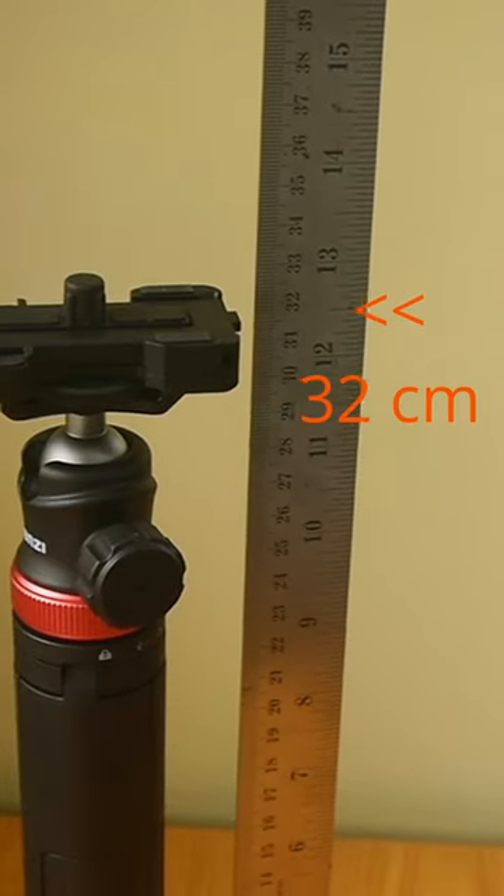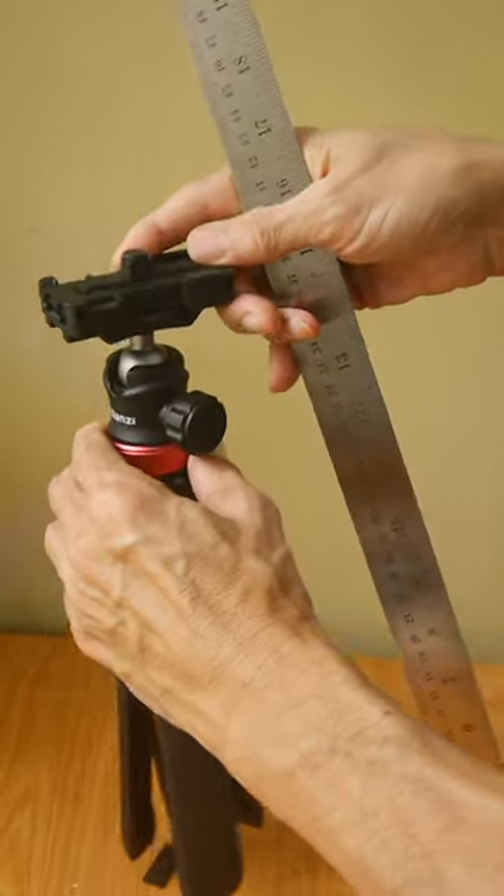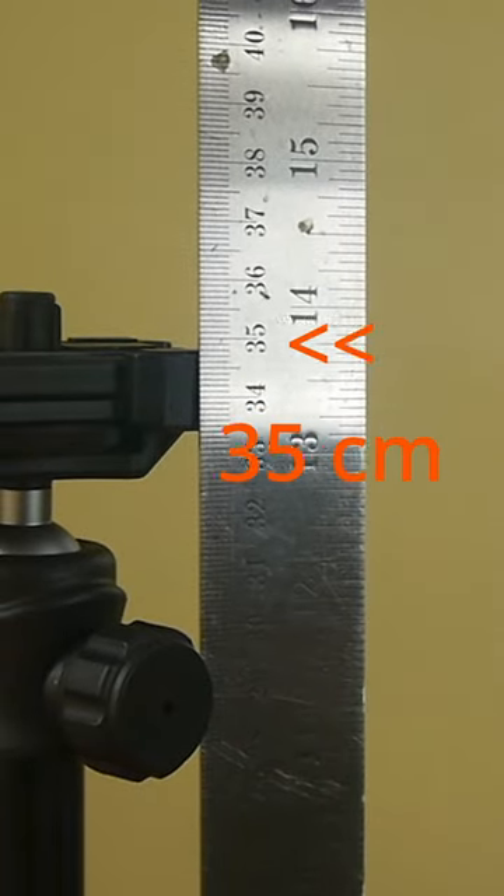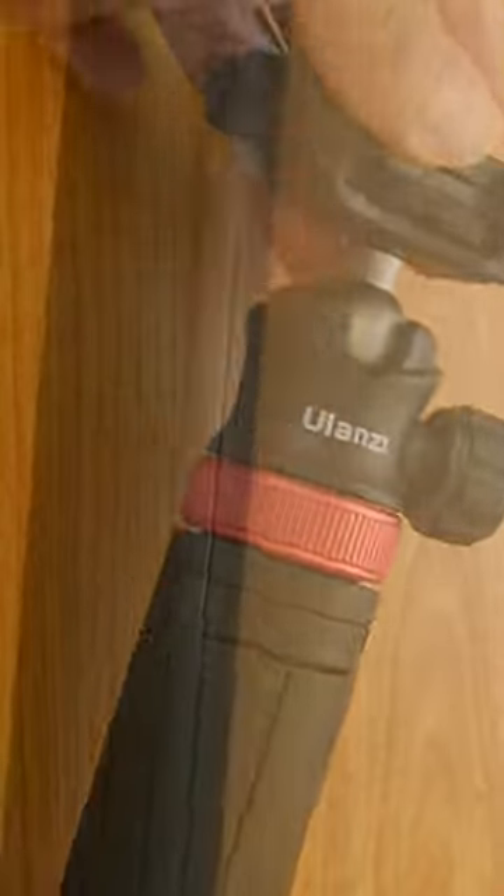This is something I didn't expect. When I got this new tripod, I was surprised it became taller when I unfolded it — almost 2cm taller. It's from Ulanzi, the MT44.